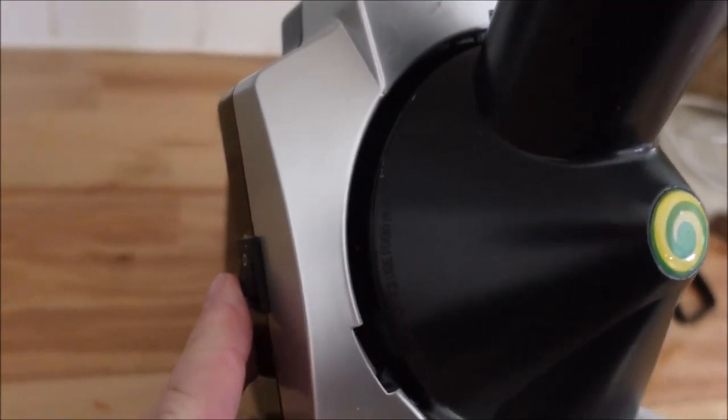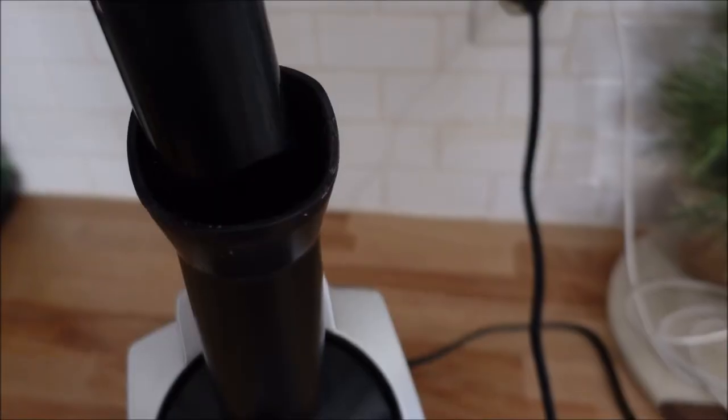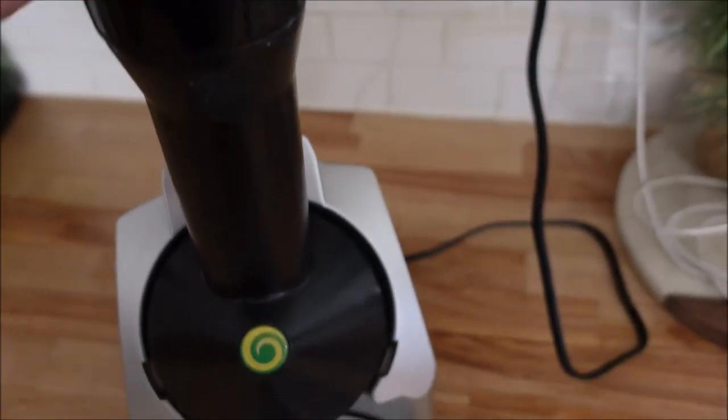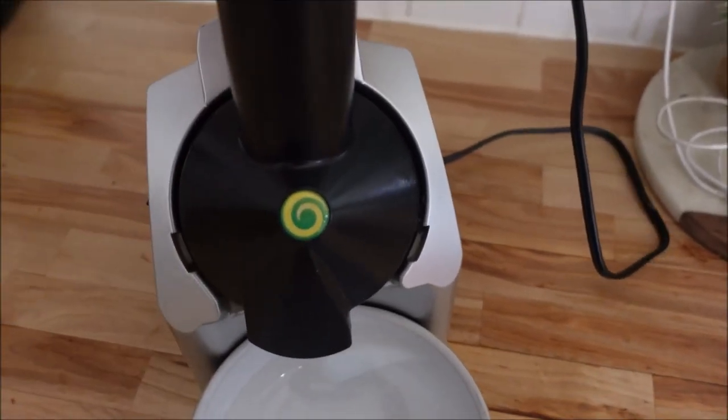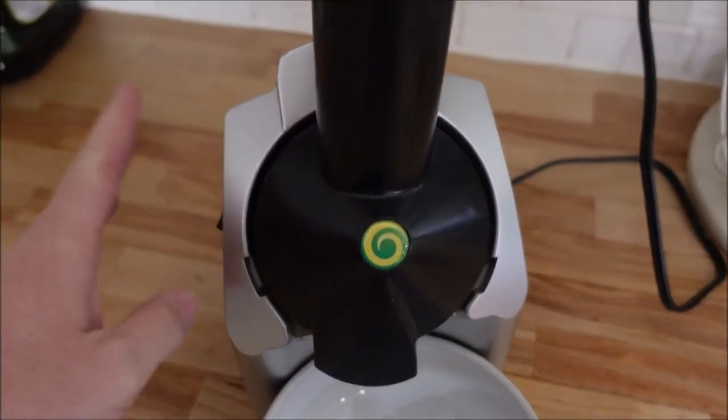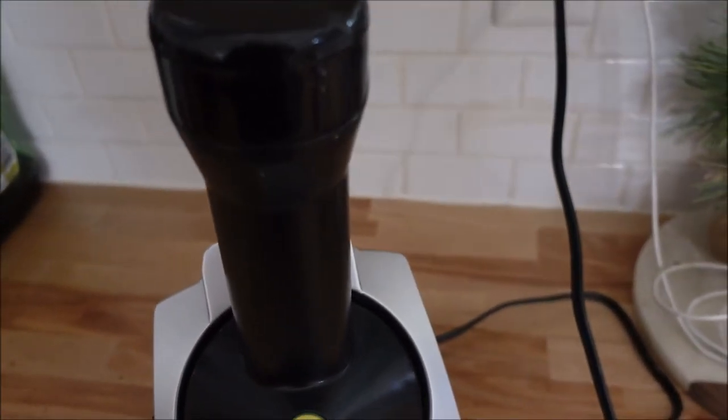Here's your on/off switch over here. Turn it on. This is the piece you're going to use to press the fruit down — you put the fruit in there. It's really easy to assemble. This comes off; this is a separate piece and that's dishwasher safe. Apart from the motor, you're going to need to hand wash that or wipe it down.